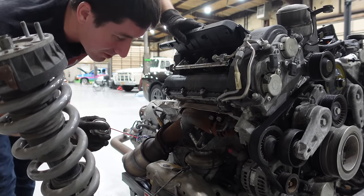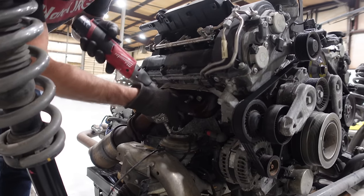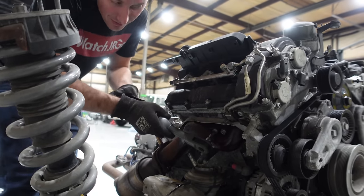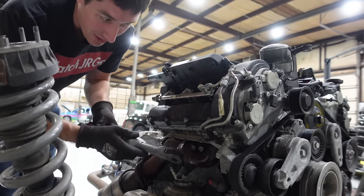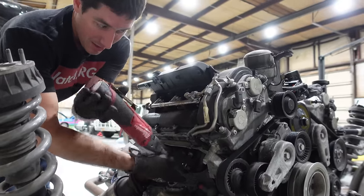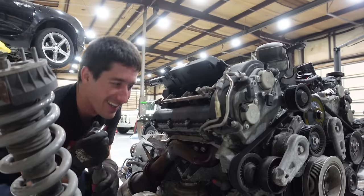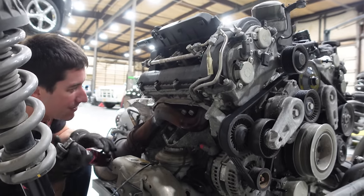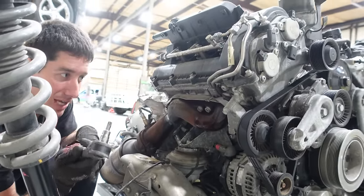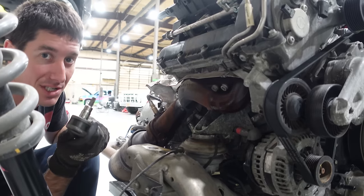Let's grab a giant Torx driver and see if these things come apart after soaking with penetrating lube. The fasteners on the exhaust look like they might be a T50 - that's what fits in there - but a T55 does not fit, and whatever it is is absolutely not a T50. It's more of a T52 or something, splitting the difference between T50 and T55. This does not fit very well, so I am using the ratchet and taking it very easy breaking these exhaust bolts off because I do not want to break them.